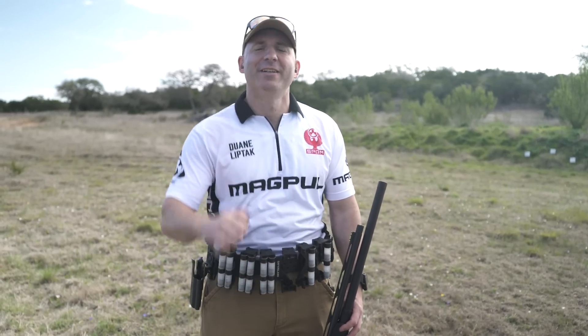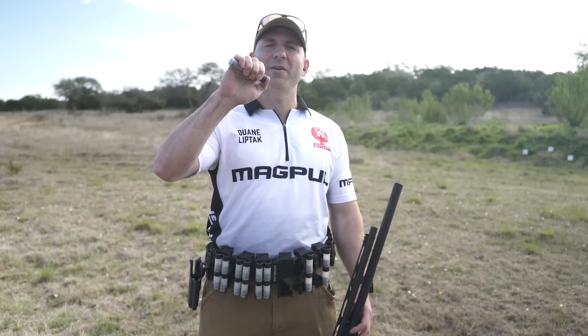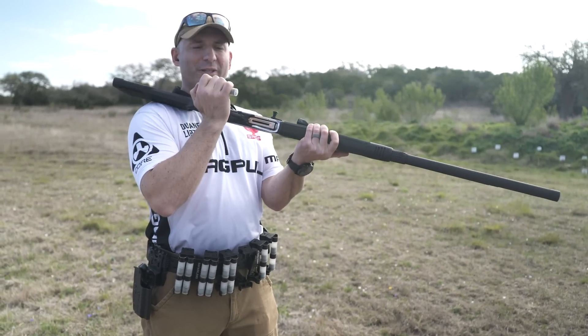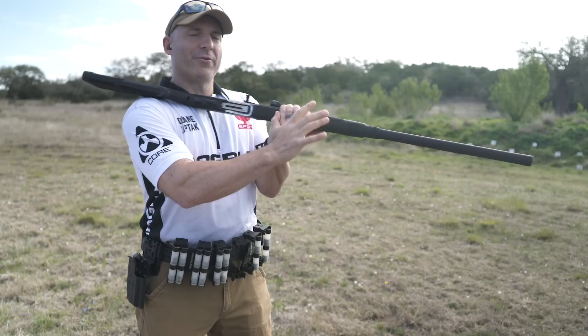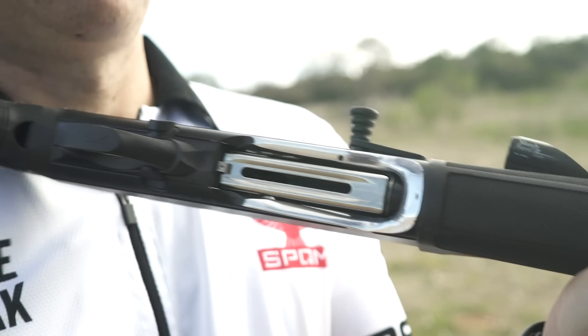I grab from a suitable caddy. What I want to see is fingertips around the shotgun shell and my thumb on the aft portion of the rear shell. From there, there are lots of ways to do this. This is a strong-hand-over-the-shoulder technique. I take this first deck of shells, depress the shell carrier, and push it into the magazine tube.